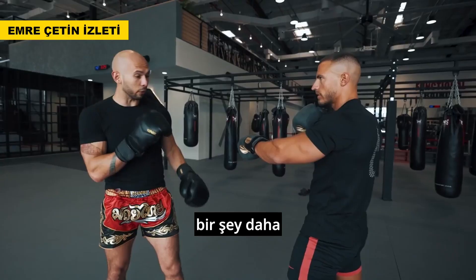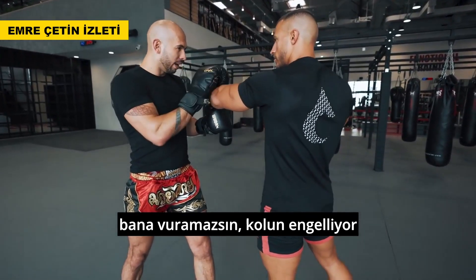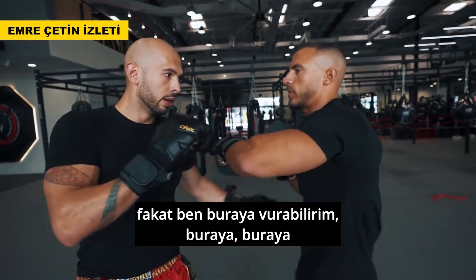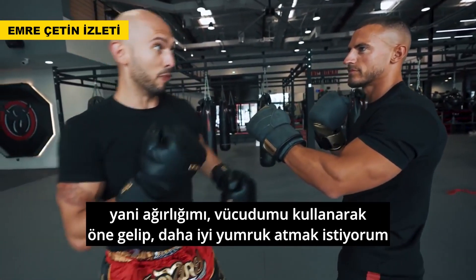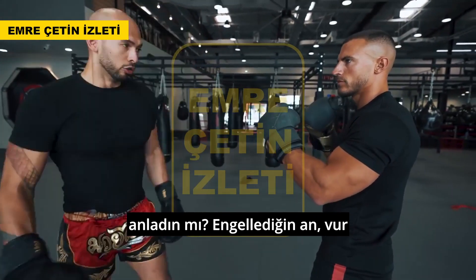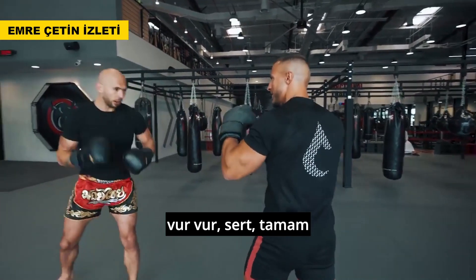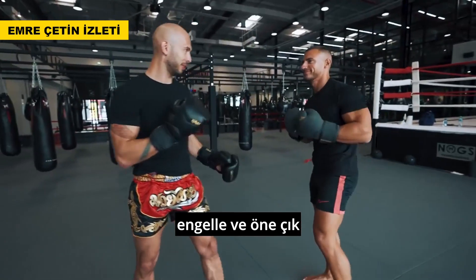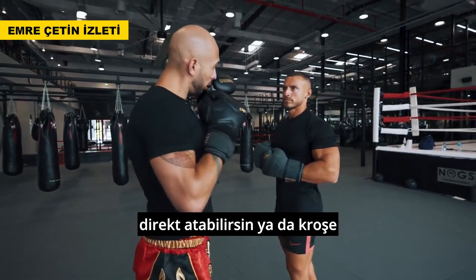When you block the jab, come forward. The reason I want to come at you is: if I do this and press in, you can't attack because your own arm is in the way. But from here I can counter to the head, counter to the body. I want to use my inertia and weight coming forward to increase the power of my punch. So when you block the jab, come at him—you can throw a jab back or a left hook.